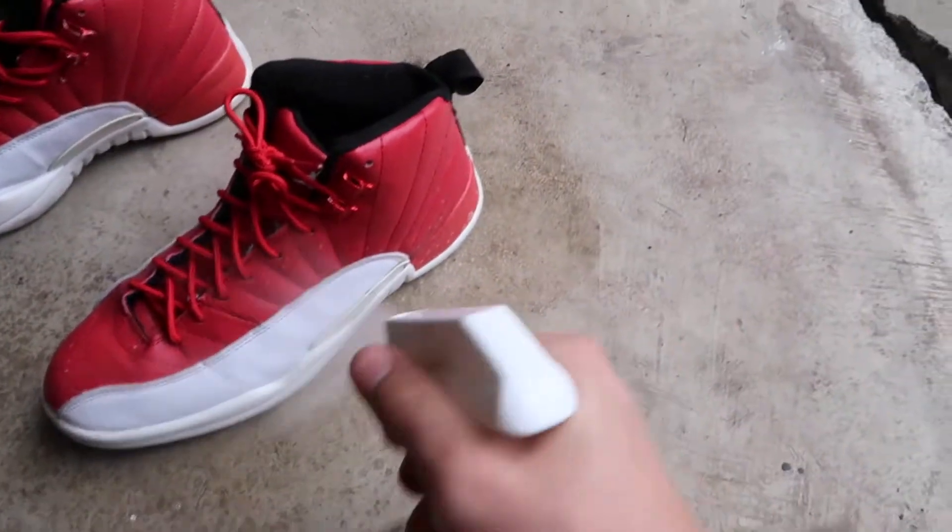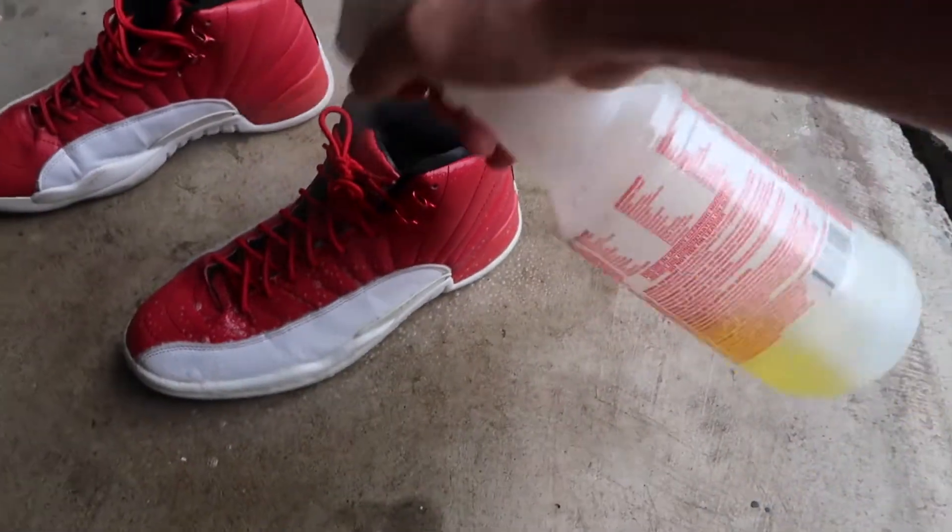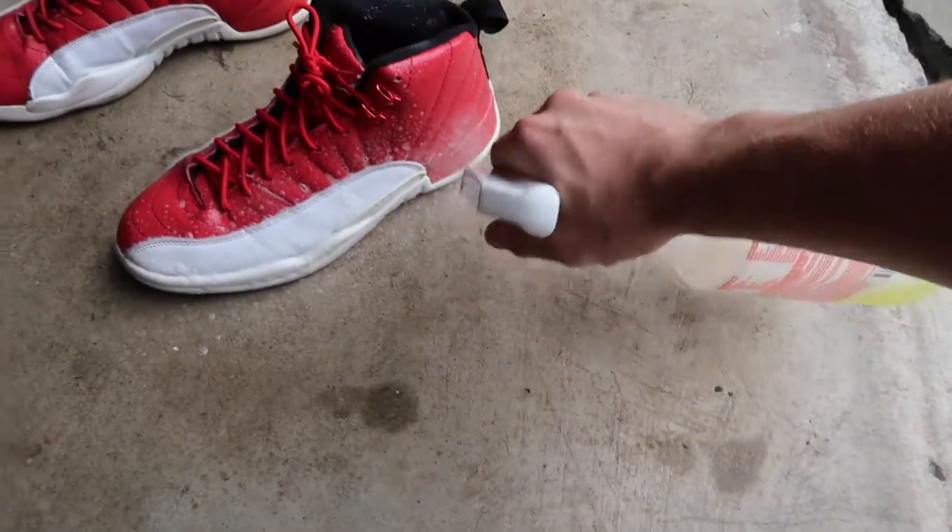We're gonna be spraying the whole shoe. Don't hesitate — this stuff doesn't make your shoes white. It doesn't bleach them.